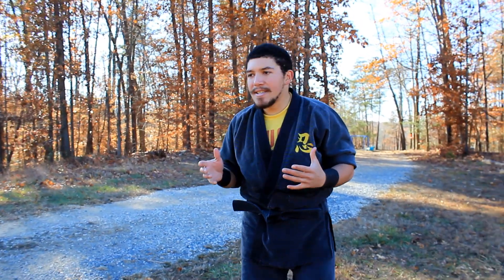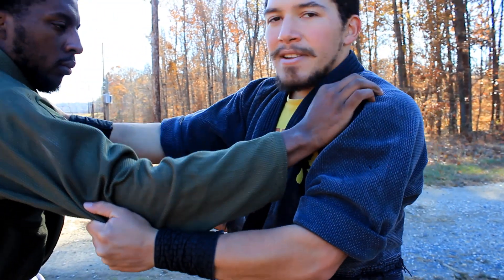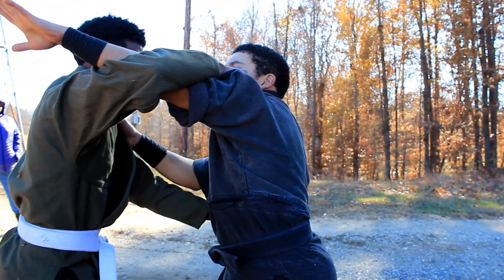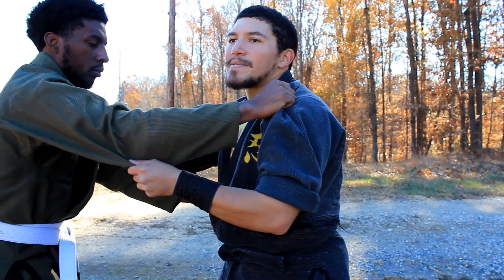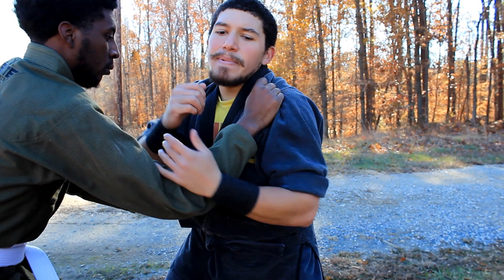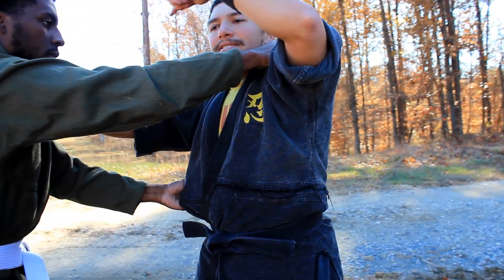Now we're going to do it from Kumi Uchi. Kumi Uchi is the seizing strike, which would come with the right hand high and the left hand at the sleeve. From this posture we need to get Mushadori. I don't want to do Mushadori to the straight arm because he can control my distance. It's better to attack the arm on the inside, not the outside — so I'm going to attack the arm on the outside.